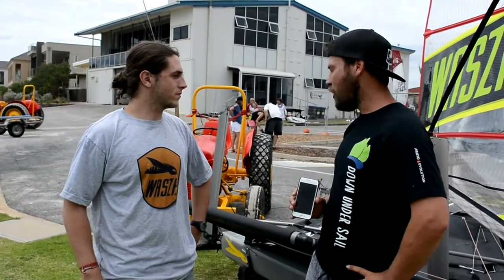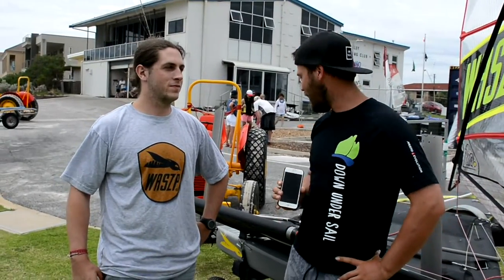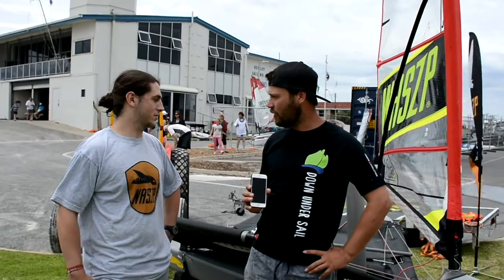G'day guys, welcome back to SA Summer of Sail. I'm Mark, I'm here with Gus from Wasp. We're down here at Henley Sailing Club for the Open Bic Regatta and you've just been promoting this new boat which is a fantastic piece of kit. Would you like to tell us a bit about why you're here and what's going on?